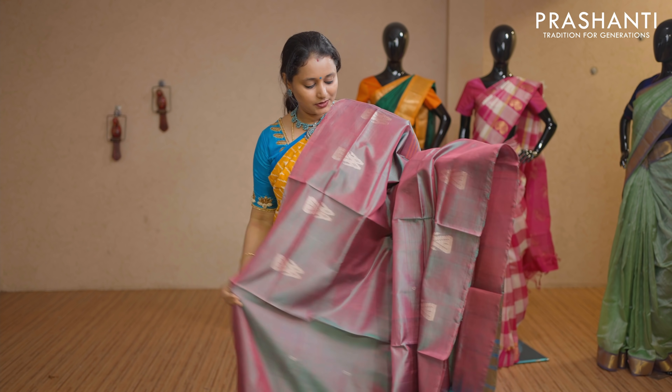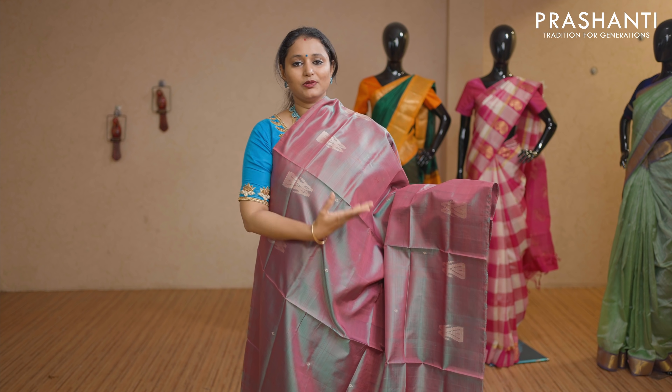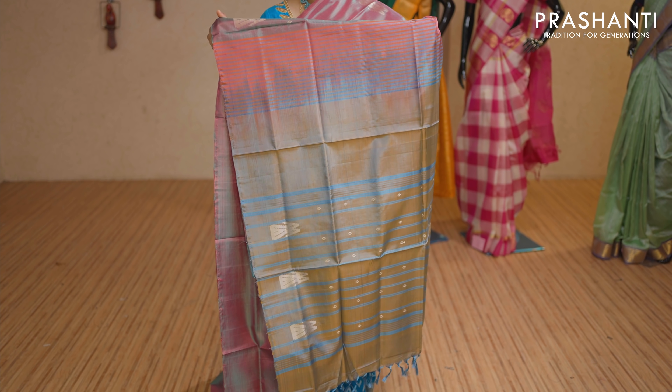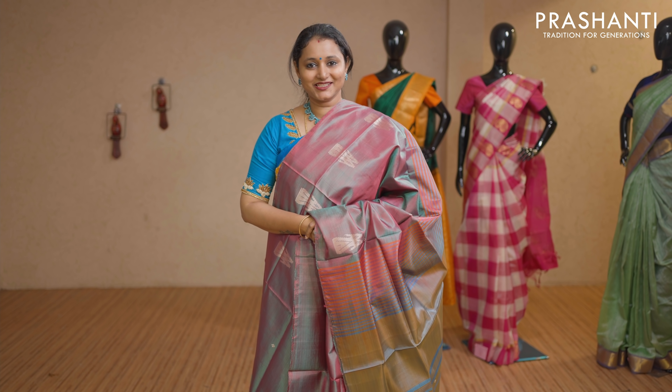This one is a double colour — green and purple — with double peacock buttas. Contrast simple pallu. No blouse for this saree. Priced at Rs 1,650.